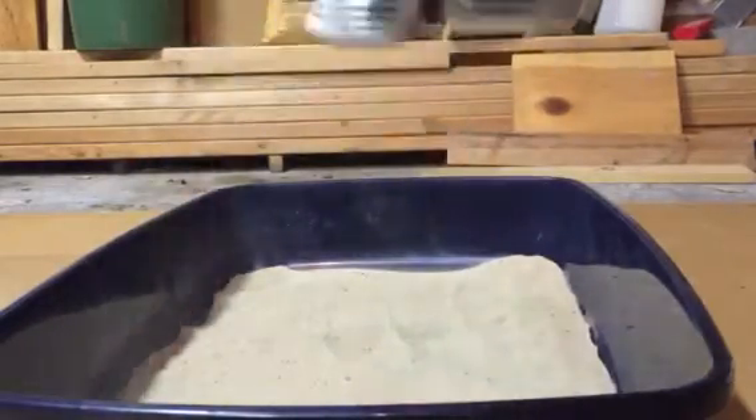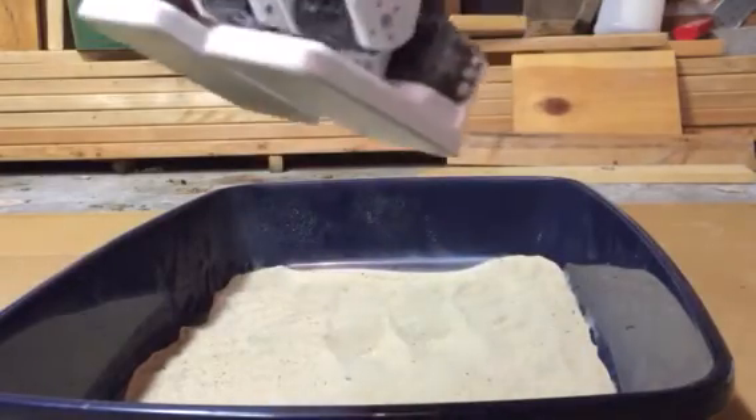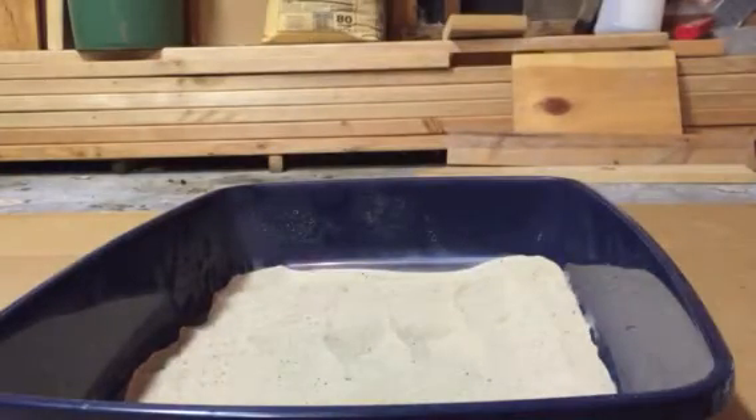Sand is very — it's everywhere, I'm all kind of worried about that. As you can see, he dug into the sand as he was walking. He got a lot of sand in his feet.